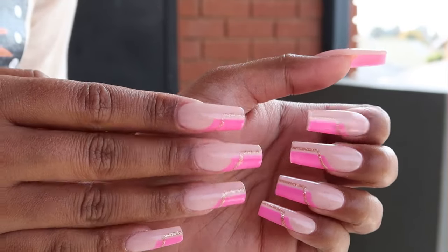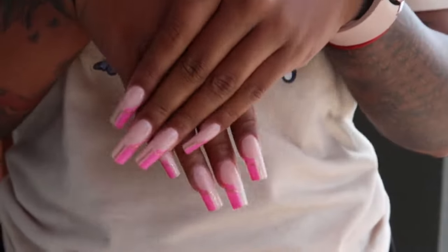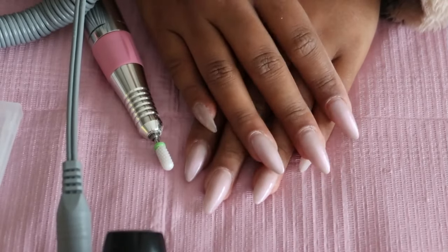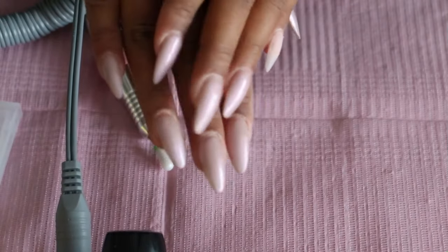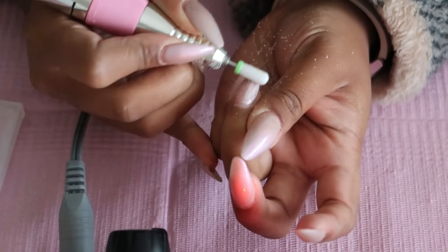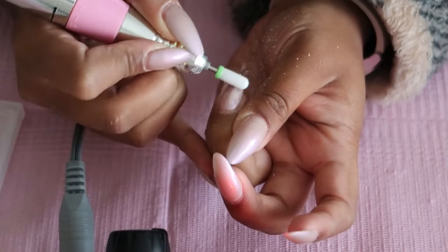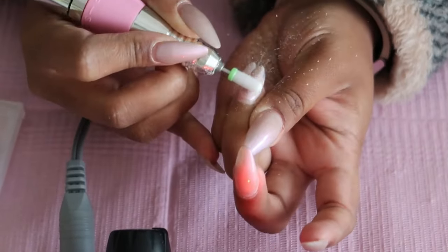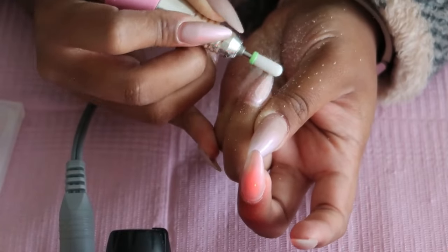Hello everyone, welcome back to another nail tutorial — it's been such a long time. Please bear with me, I'm trying to get the angles together and I will definitely be better in the next video. This was my previous set — I did this beautiful pearly almond set, it was also gel-x.